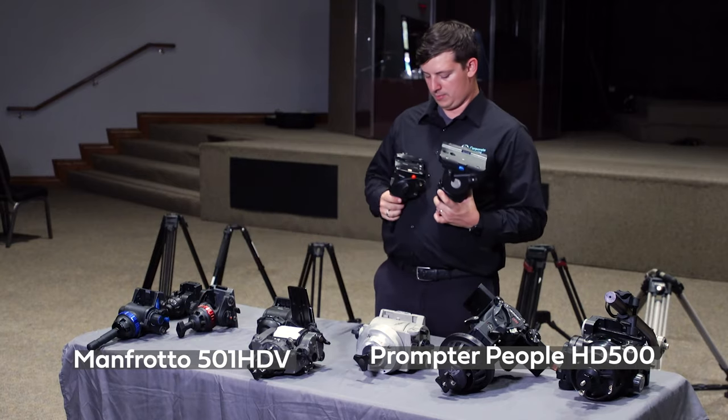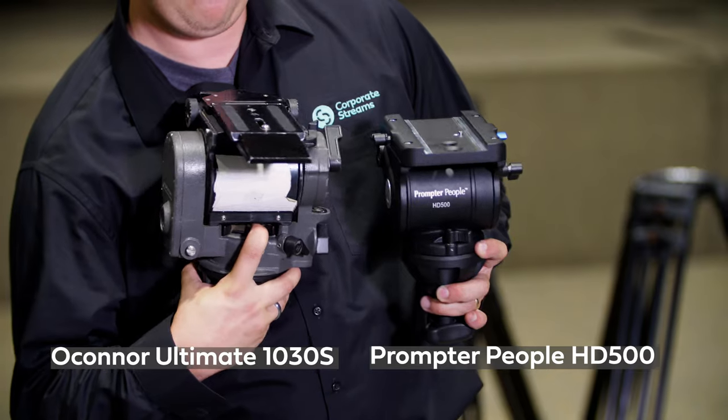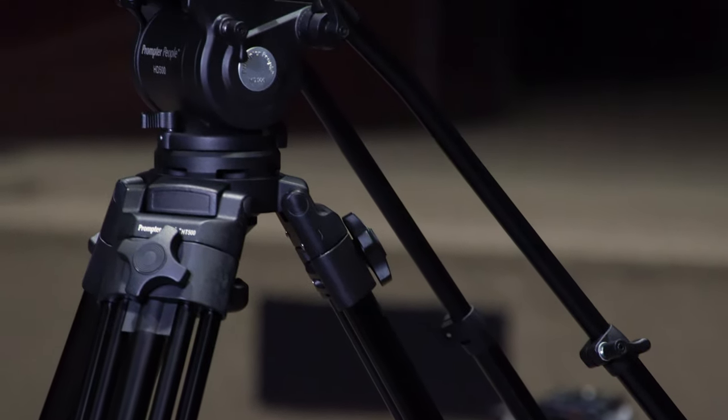This is a great tool that fits a good spot. It's in between the prosumer equipment like a Manfrotto or a Benro, and also kind of competes with those higher-end Vinton or O'Connor heads. So they kind of split the difference between those two. I'm pretty happy with them so far. Let me tell you a little bit about what I liked and didn't like.